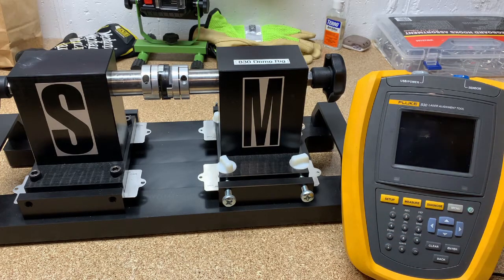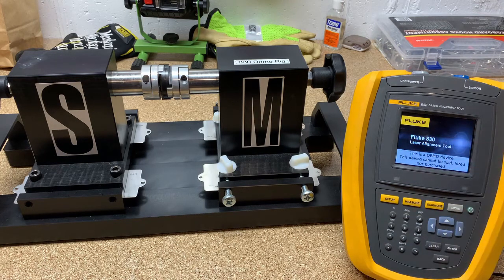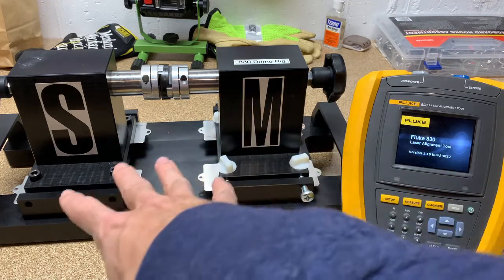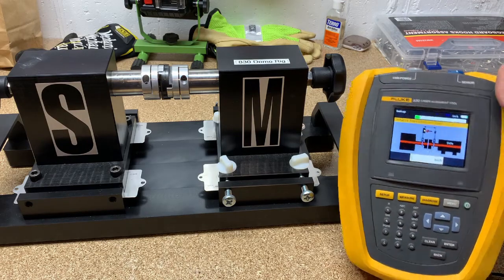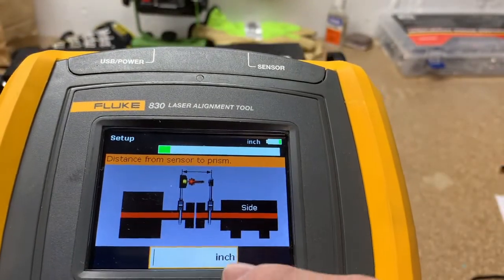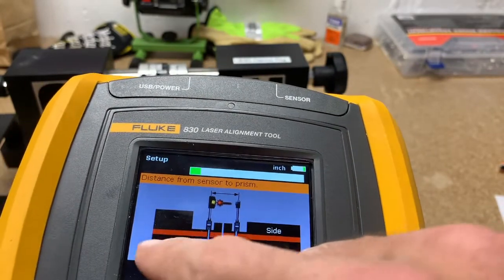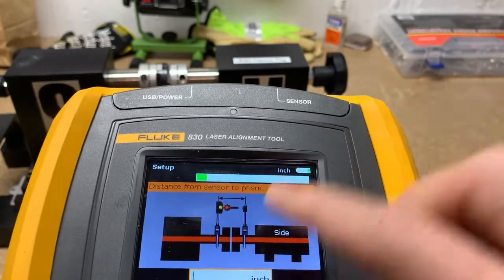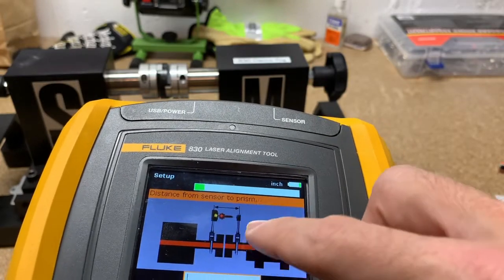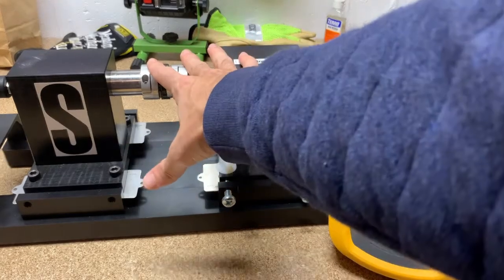If you have a newer version it's going to be called the Fluke 830BT for Bluetooth. Here's the boot-up screen — it will do a little splash screen, and once past that it's going to show what a motor setup might look like. The units you're measuring are always displayed in the top right-hand corner. The side with feet on it is the movable side; the side without feet is the stationary side. You can also see where the laser is and where the prism is — in this case the laser is on the left and the prism is on the right.